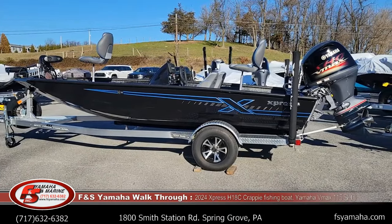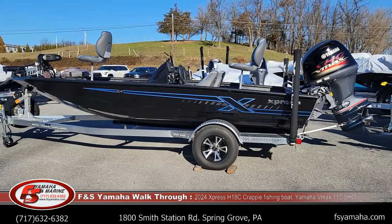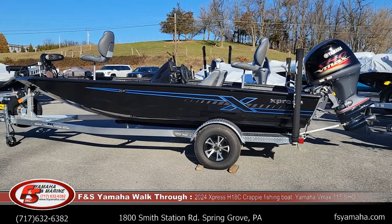Hello, welcome to FNS Yamaha Marine in Hanover, Pennsylvania, Northeast's largest Express dealer and one of the largest Express dealers in the nation. I'm Andy. I'm the Express guy here at FNS. If you contact us, more than likely you'll be speaking with me.